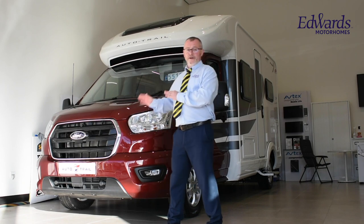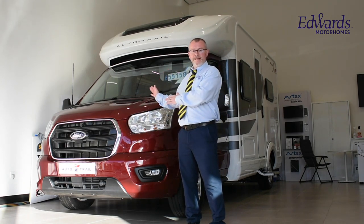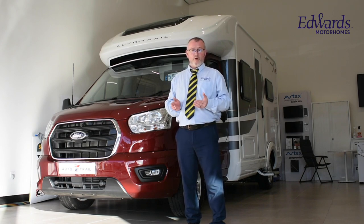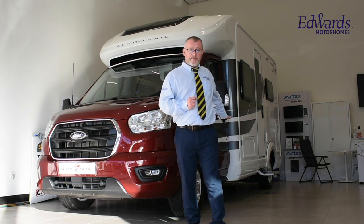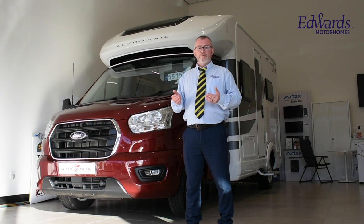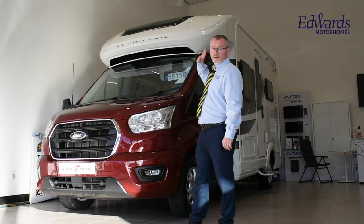When we look around the exterior of the Tribute F62, you can see we have the Kapoor red metallic finish. Access to the storage locker at the rear, gas barbecue point, awning light, and an electric step to the habitation area. On the other side, we have a good-sized gas locker — it will easily take a couple of 6-kilogram propane cylinders — and, of course, a solar panel on the roof.